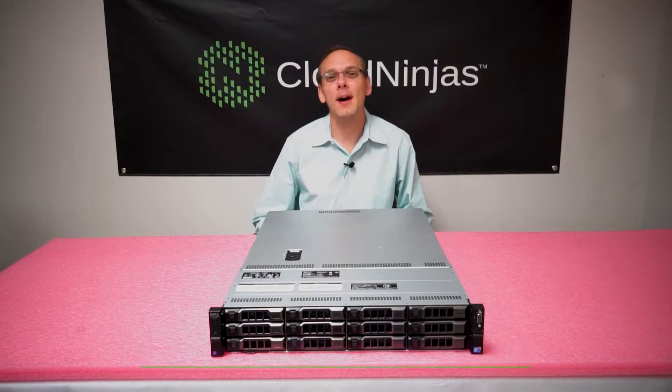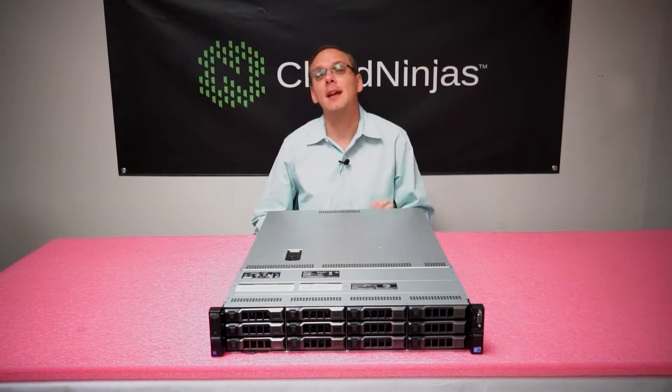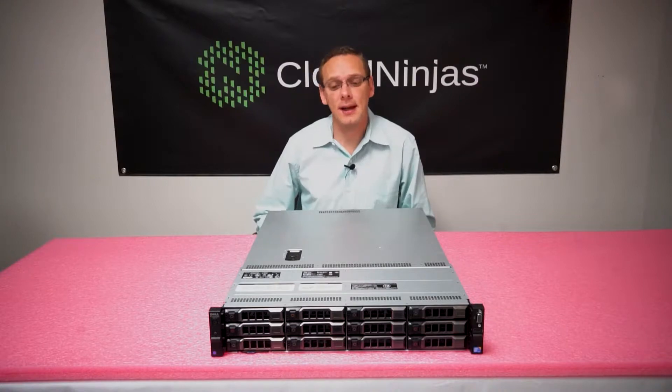Hello, I'm Scott Flowers from Cloud Ninjas and today we're here to talk about Dell PowerEdge R510 server memory. For starters, the R510 has eight DIMM slots. It is the 2U older brother to the R410 and the memory configuration is actually the exact same.